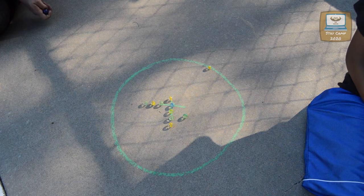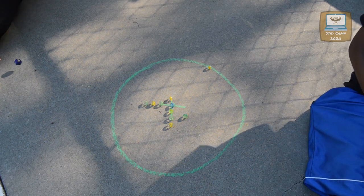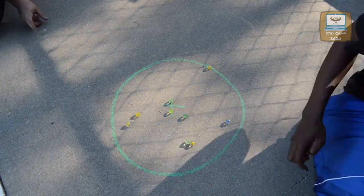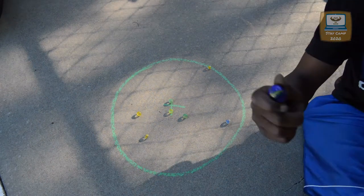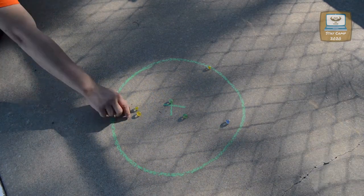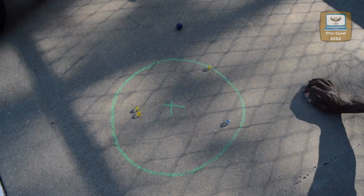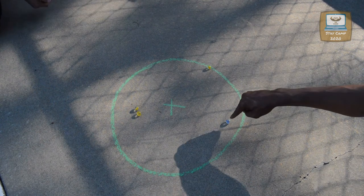If you knock all those out, you go again. If you knock them out, you go again. Now, Keelan has knocked out all of his green marbles. Therefore, he can go for the solid marble.